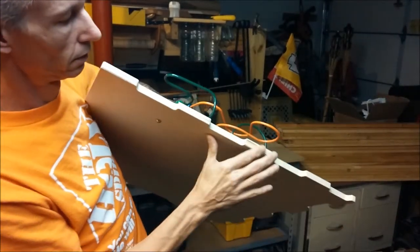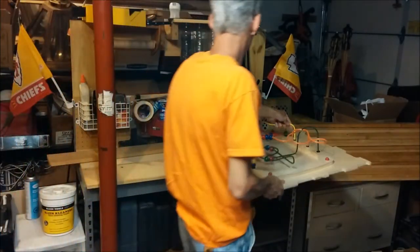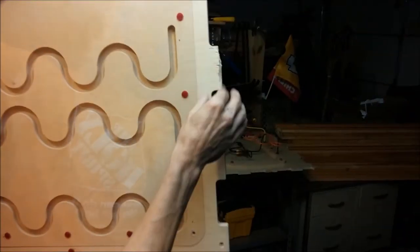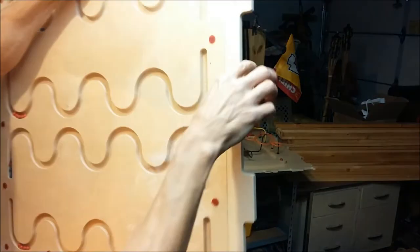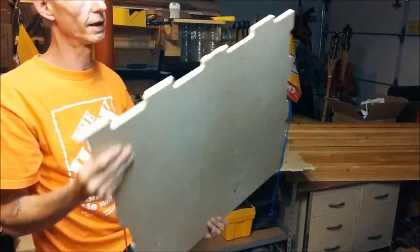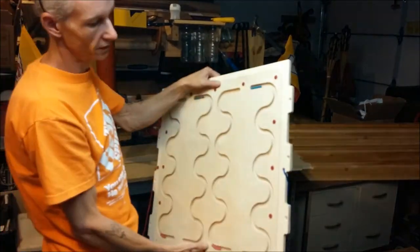This piece here was beat up pretty good right there on the edge. So I'm going to take and file these down, hit them with some sandpaper, kind of make them look decent — but more importantly, I want to make them safe for kids to play with. They were just going to throw these out.